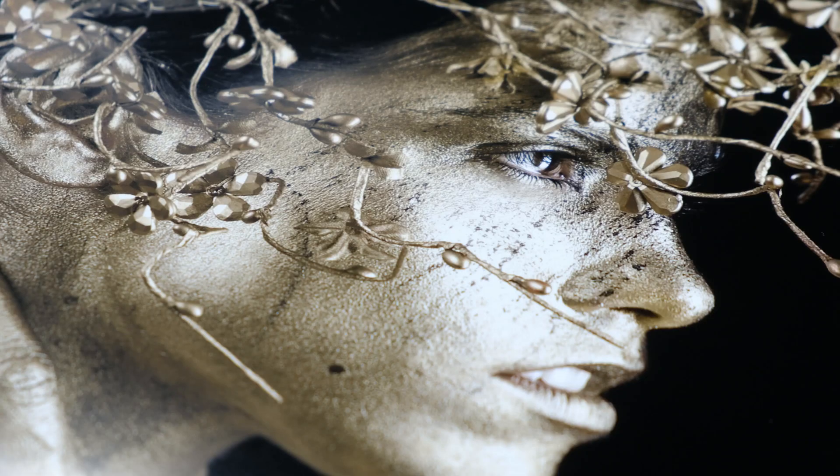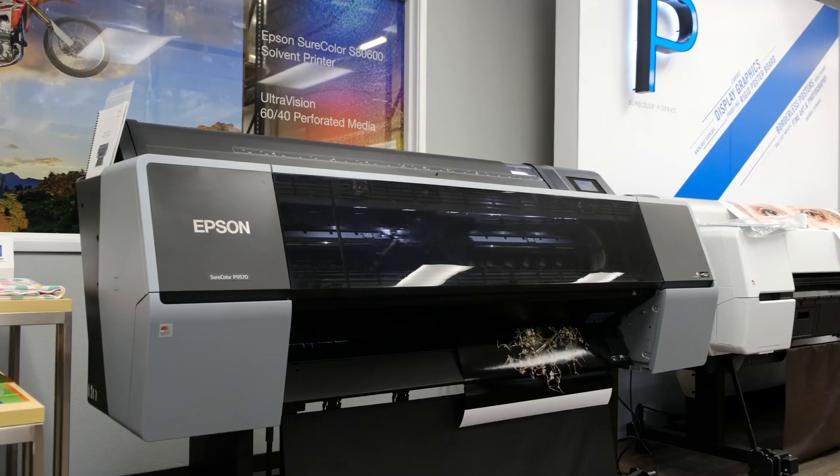This equates to a higher D-Max for a wider contrast ratio, improved sharpness, and reduced gloss differential.